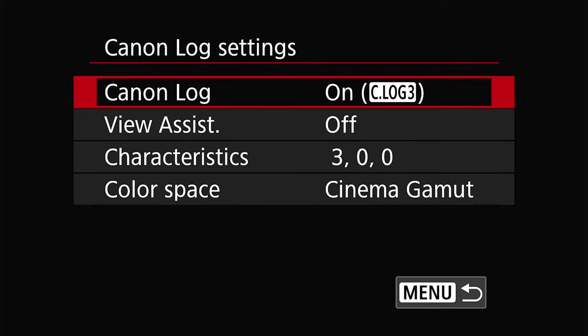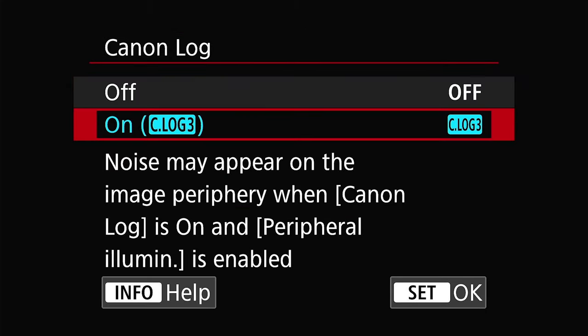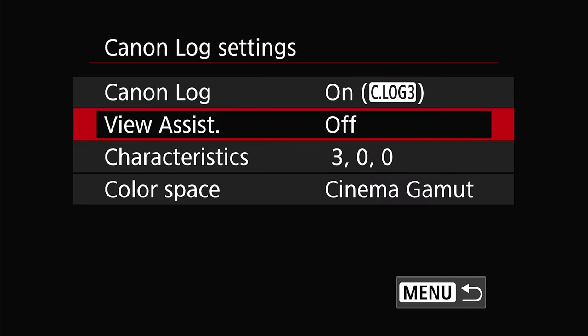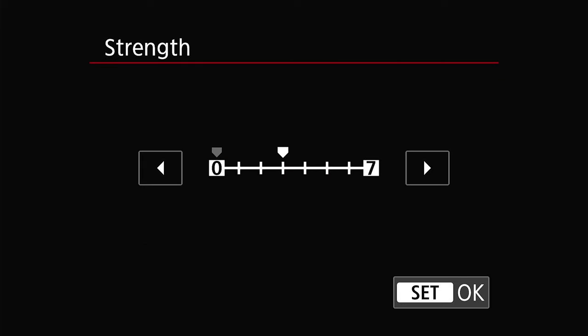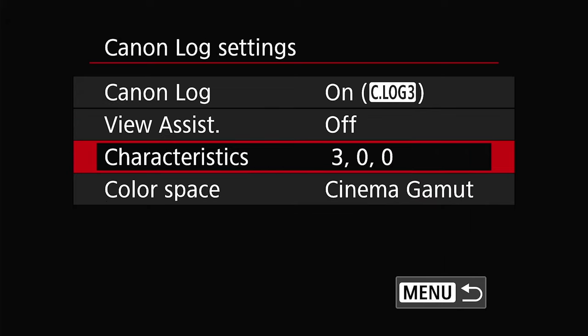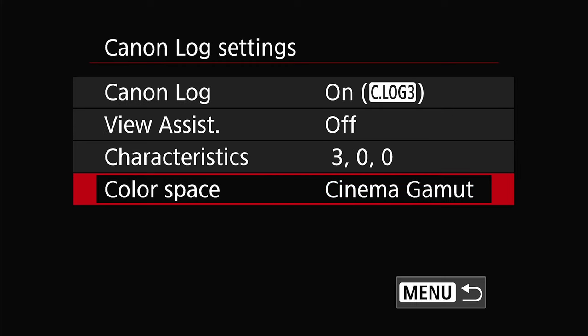Next, we'll move on to the Canon Log settings. This is where we're going to enable C-Log 3, which is the highest dynamic range that this camera supports. We're going to turn off the view assist option. For characteristics, I like boosting the sharpness just by three because I don't like doing it in post, but feel free to experiment. For color space, we'll set that to cinema gamut for the most color range.